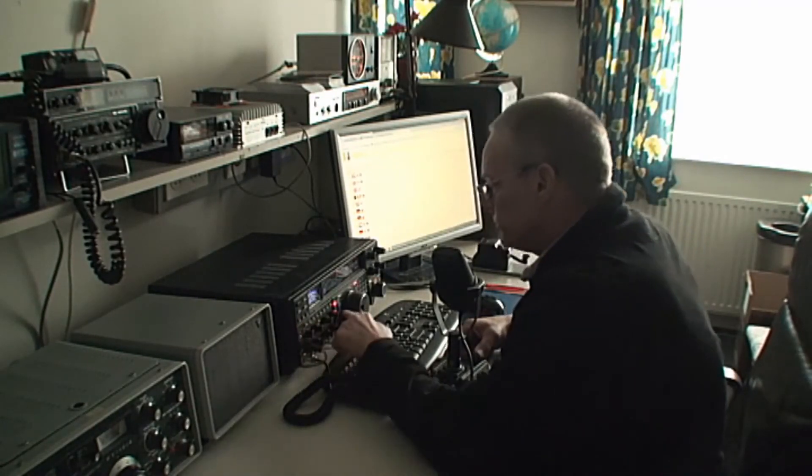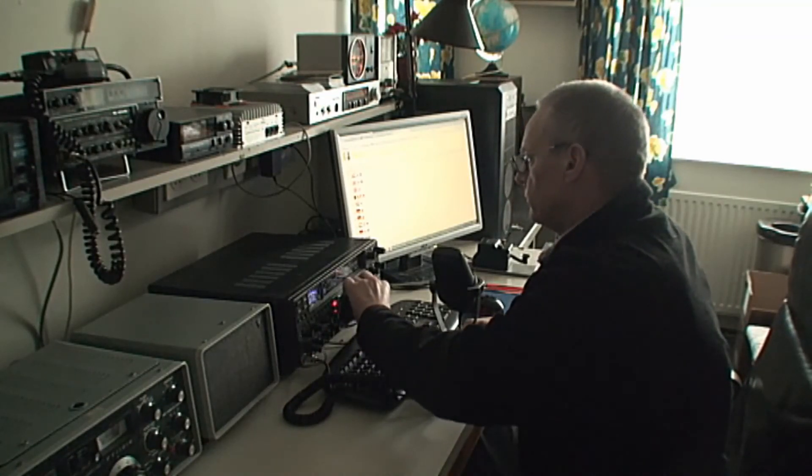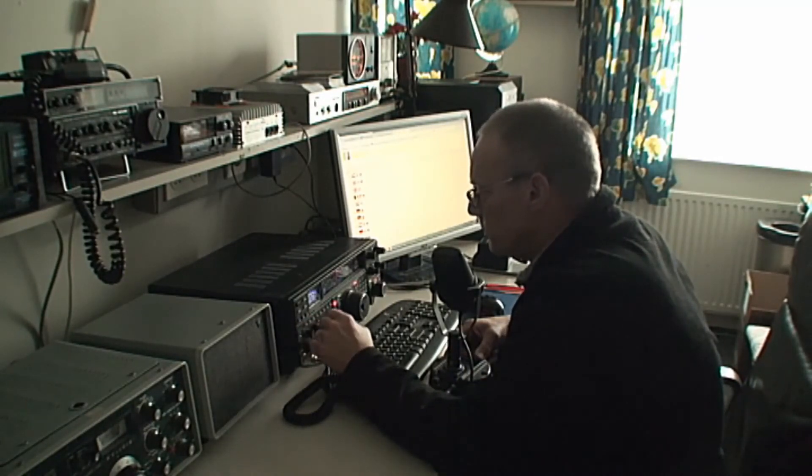The frequency is in use, the frequency is occupied please.